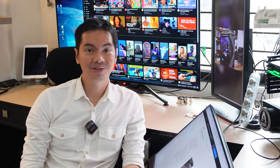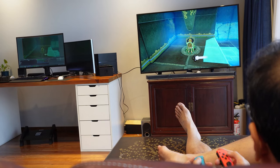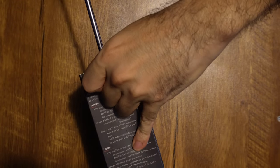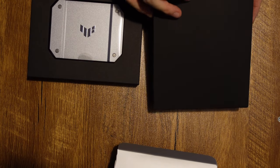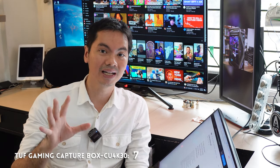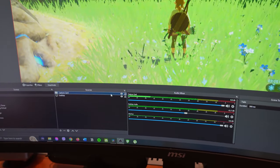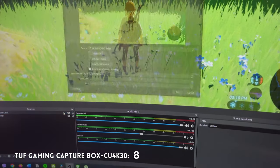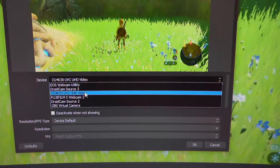Usually you'd use a capture card to stream console games, and that's what we did. We tried the Cuk430 with three different consoles: the PS4, the PS5, and the Nintendo Switch. For all the consoles, the process was very easy. First, you connect the console to the capture card. Then you connect the capture card to your TV or display — this is where the pass-through rate comes in. Finally, you connect the capture card to your PC, which will actually stream the game to the internet. The Cuk430 is automatically recognized in OBS, the free software many streamers use. It simply appears as another source input in OBS and you can add it to any scene just like normal — any half-wit like me can figure it out.